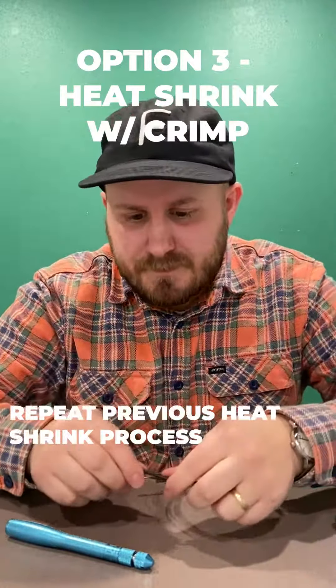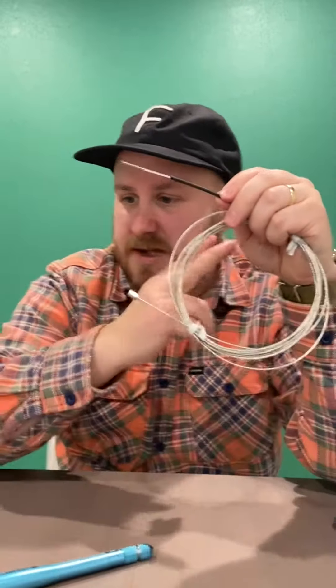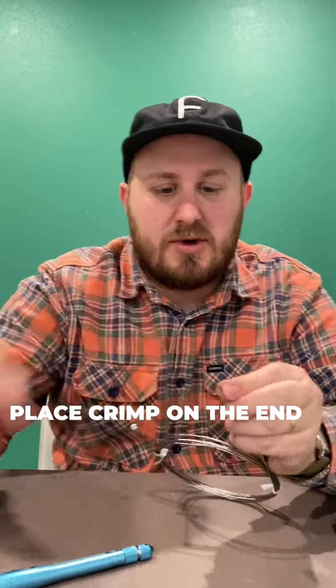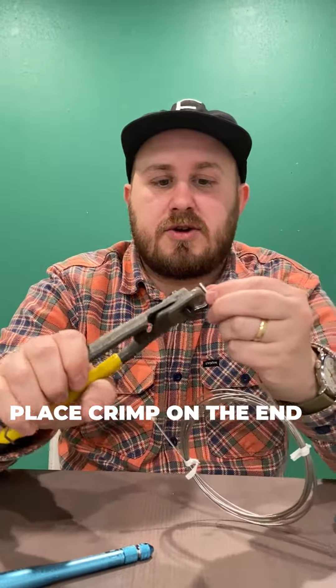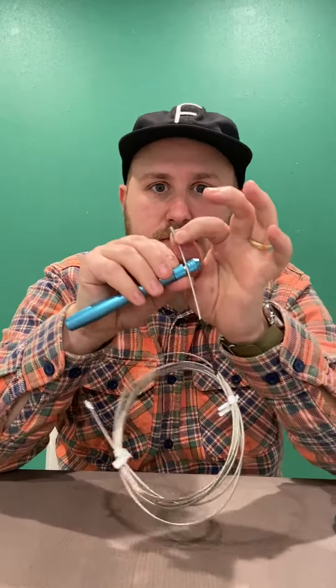Option three: you can, once again, heat shrink it, size it, cut it, slide your crimp on there, and you can crimp it down. This way, put your handles on there — it won't come off.